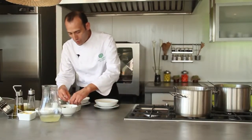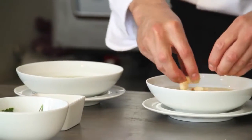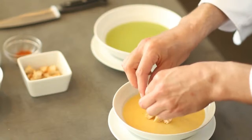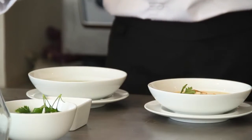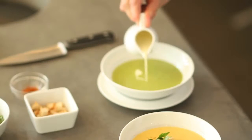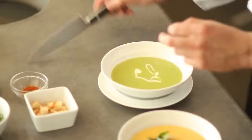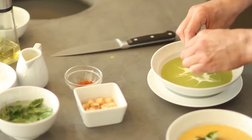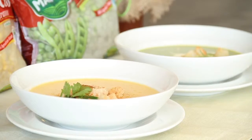La de choclo la vamos a decorar con unos pocos crutones, un poquito de perejil en agüita para que esté bien bonito. Y la de arveja, para que haya un contraste lindo de color, un poco de crema. También vamos a poner un pequeño buquete de perejil y unos crutones. Cremas de verduras, Frutos del Maipo.